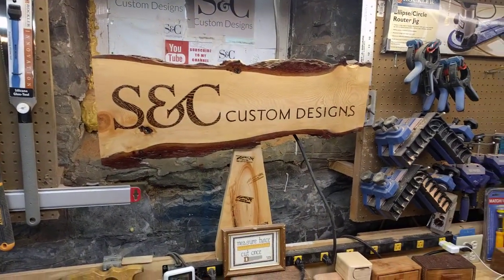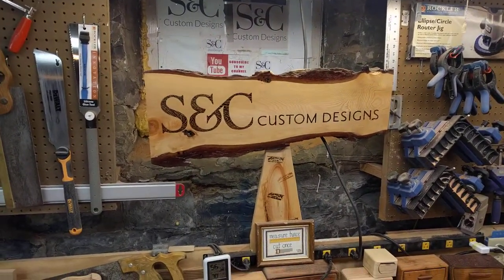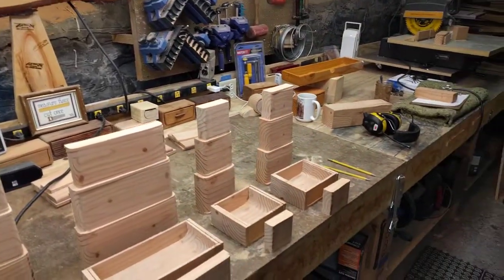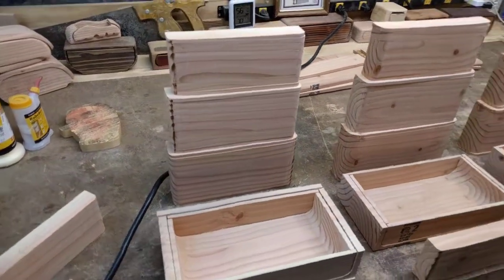By the way, this is SC Cussin Designs. If you like what you see, give us a thumbs up — or a thumbs down if not, and let us know why so we can improve. If you like what you're seeing, please subscribe to my channel and pass it along to others. We have 360-plus videos and we do at least one video a week.